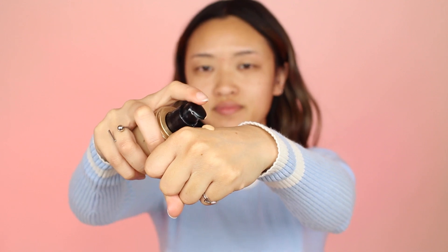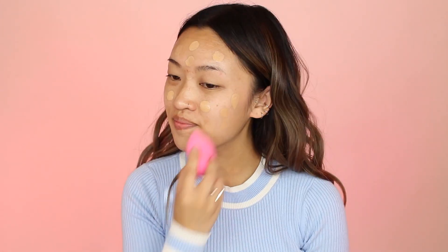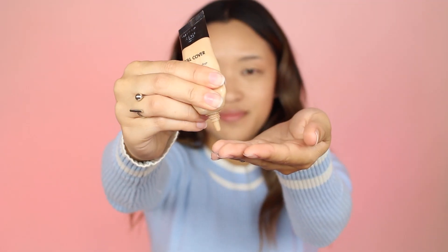Now I'm going to use my Too Faced Warm This Way foundation. It's my favorite — it has really great coverage and I'm in the color Light Beige if you're curious. Now I'm taking my old but trusty Make Up Forever Full Cover Concealer to help cover up some blemishes from picking at my face way too much. It's such a bad habit, I know.